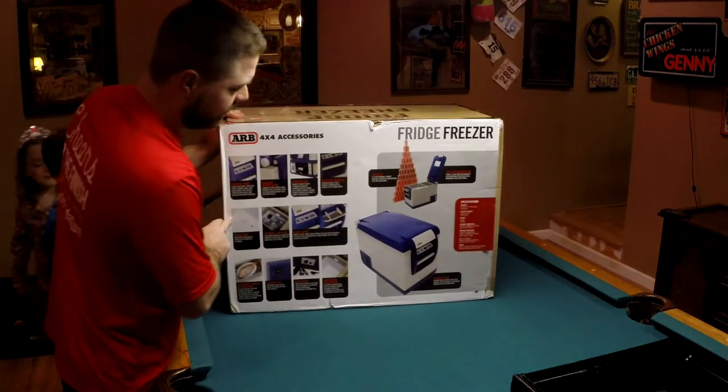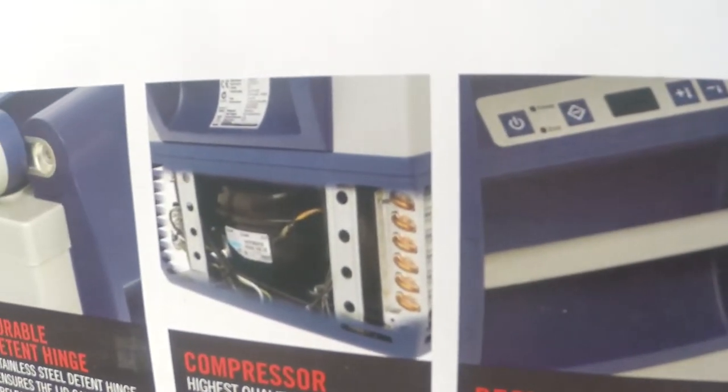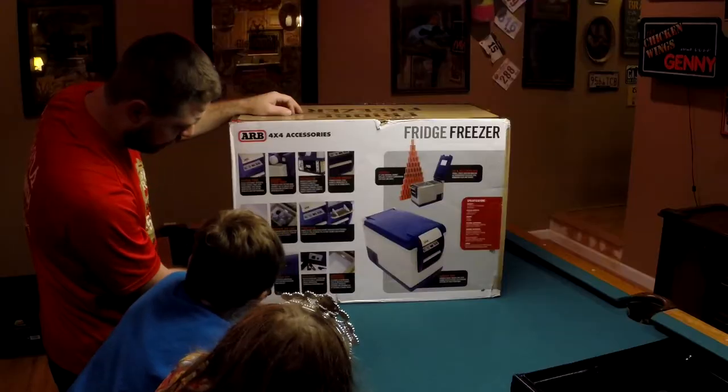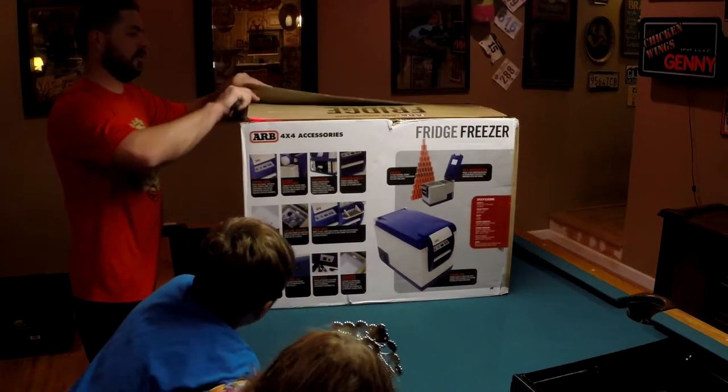On this side they show you how many coats it can hold. They show you the compressor, how the door can come off, the control panel, and how you can put a whole fish in there if you want.